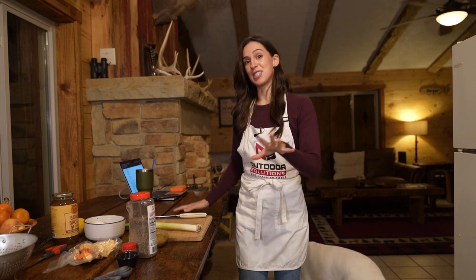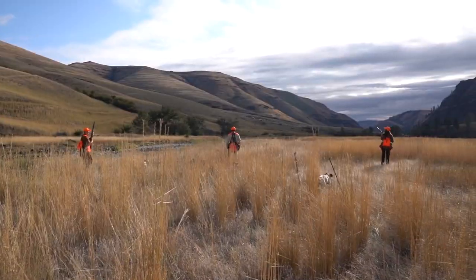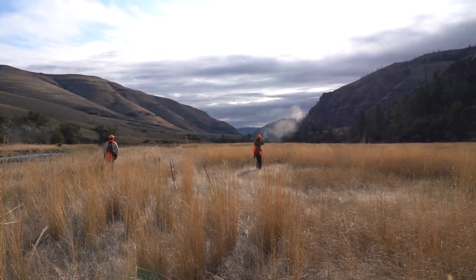I'm really excited for this one because this pheasant is freshly hunted this season. I was in Montana maybe a week or so ago and that's where I got these pheasant — I hunted them myself. So this is about to be a good one.